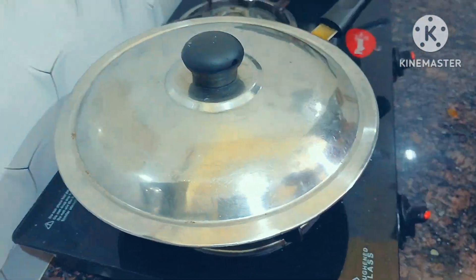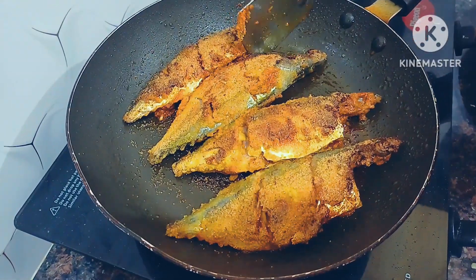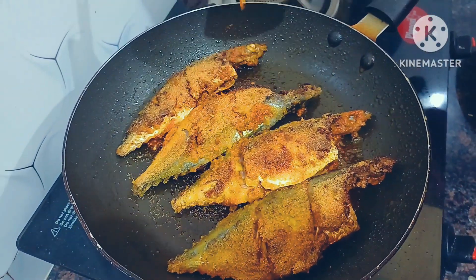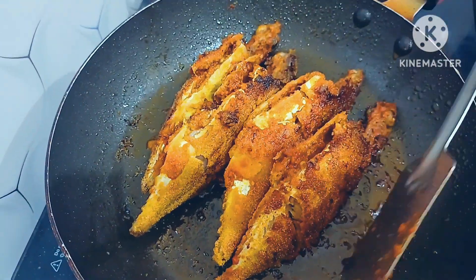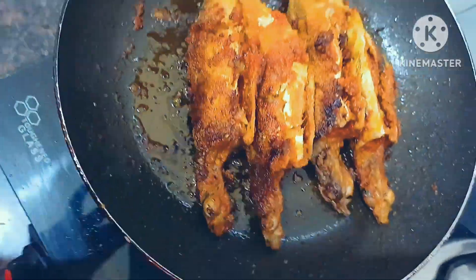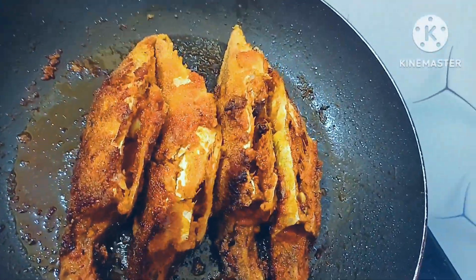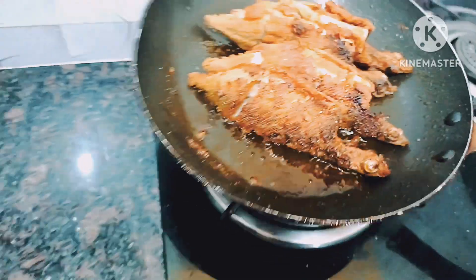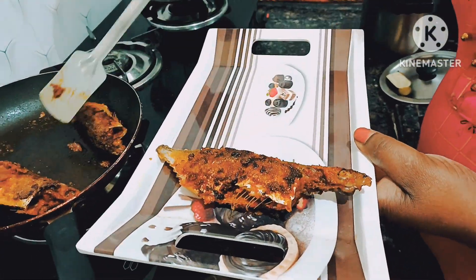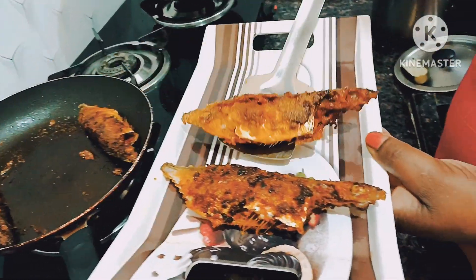The next step is to fry it again for five minutes. You can fry them for five minutes. You can fry them by cooking in half minutes. It's easy to fry after you use this frying pan. This is all you need to fry them and it is crispy. Wow, you are ready!